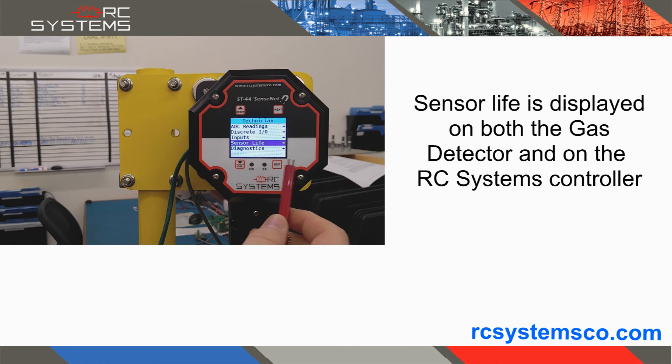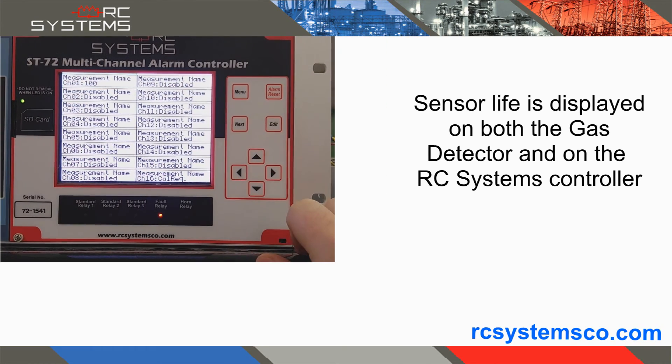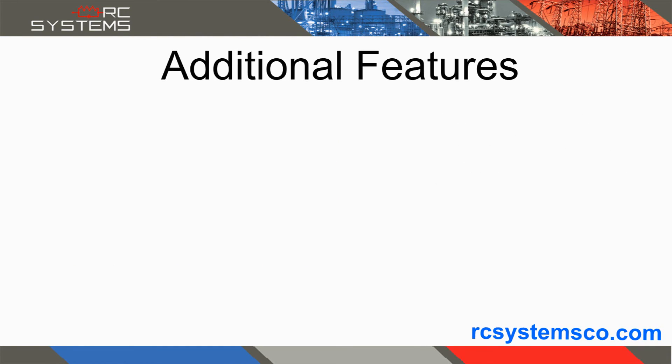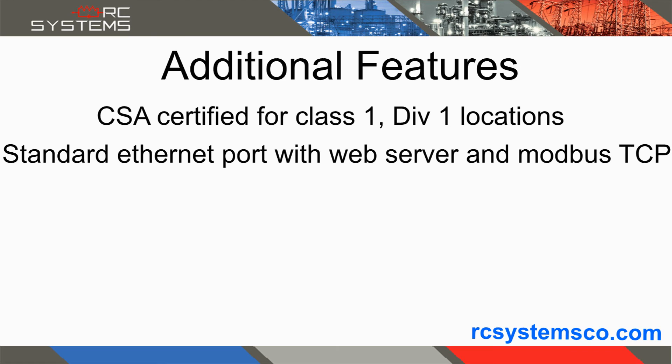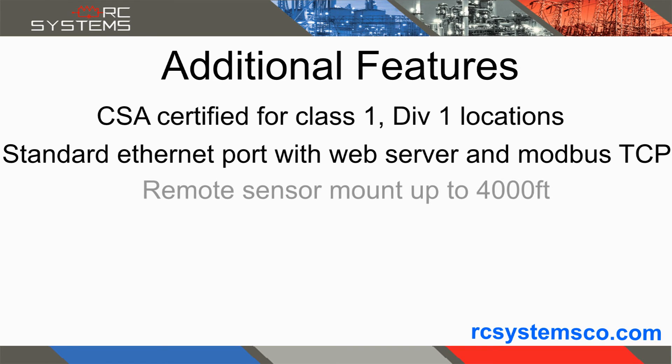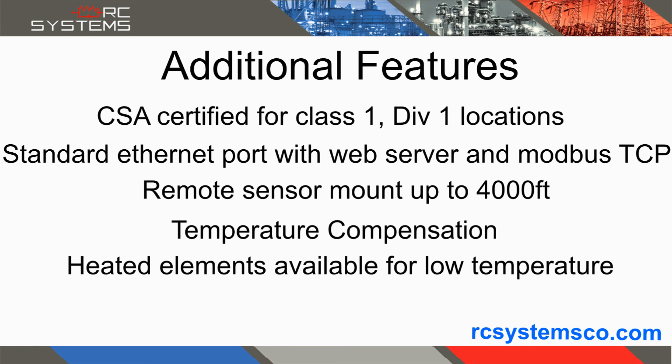The sensor life is displayed on both the gas detector and on the connecting RC Systems controller. Additional features include CSA certification for Class 1 Division 1 locations, standard Ethernet port with web server and Modbus TCP, remote sensor mount ability of up to 4,000 feet, and temperature compensated sensor elements with heated elements available for low temperature installations.